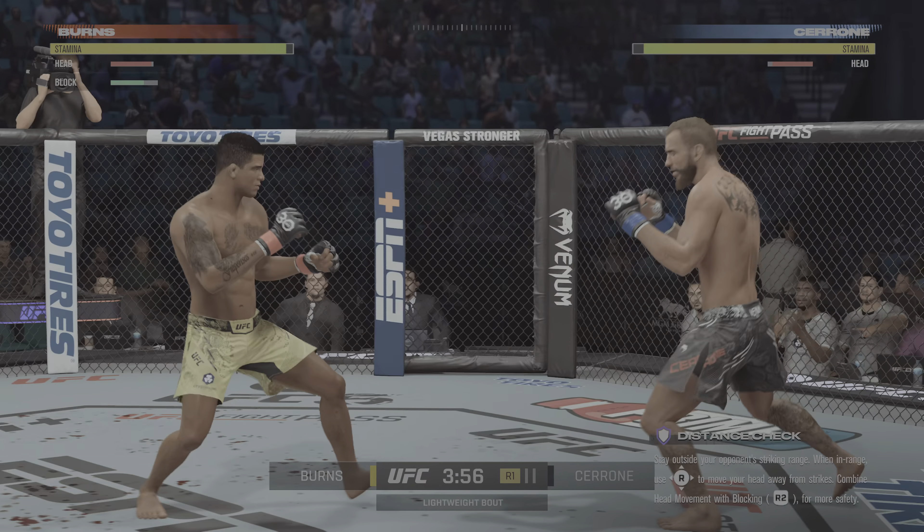Really good vision. Picture-perfect shot there, DC, and one more of those he might be out. I mean, the fight is gonna be over. I can't believe he's still standing — that shot landed perfect. My goodness.